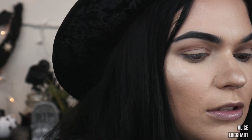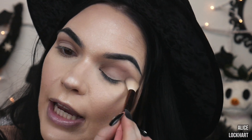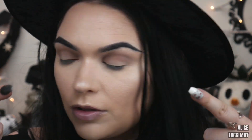Let's grab that fluffy brush and really make sure that the edge is blended out. I want it to kind of look like we don't really have eye shadow on the lid, even though we obviously do. Next step is to do our winged eyeliner.